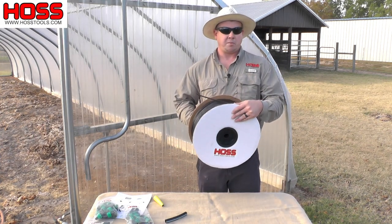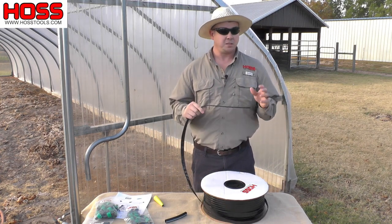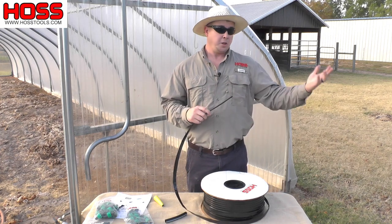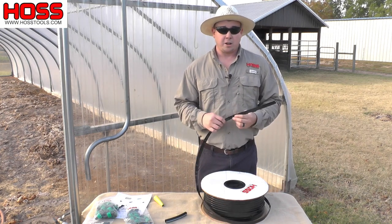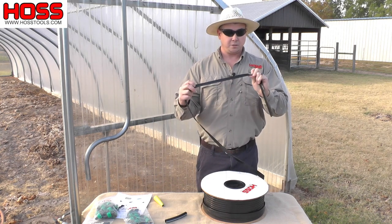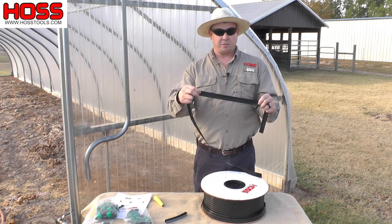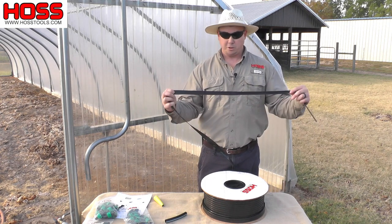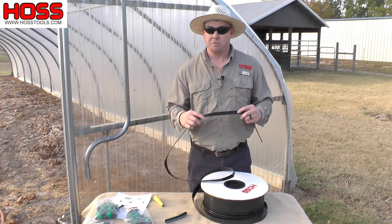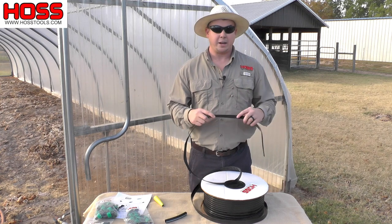Our drip tape comes in a roll of 1,640 feet. Our drip tape is 8mm thickness, which means it's good for two growing seasons or two growing cycles — a spring garden and a subsequent fall garden. Our drip tape has emitters on 12-inch spacing. If you're planting transplants on one-foot spacing, plant a plant on top of every emitter. If you're on two-foot spacing, plant one on every other emitter. If you're planting crops from seed like corn on closer spacing, plant in between the emitters and as the water comes out it will fill those gaps and adequately water everything down the row.